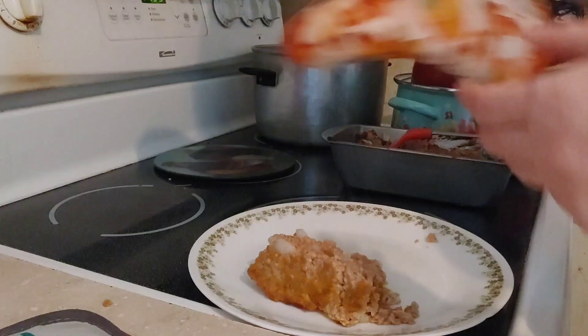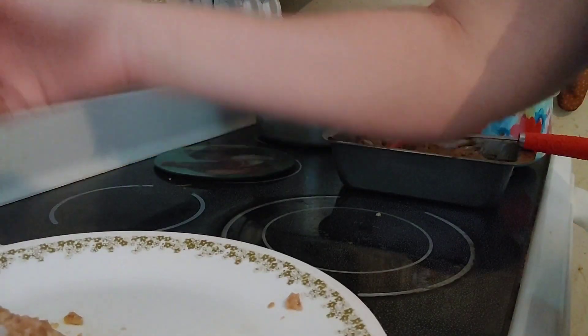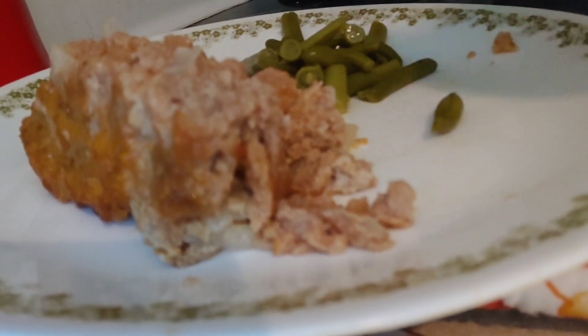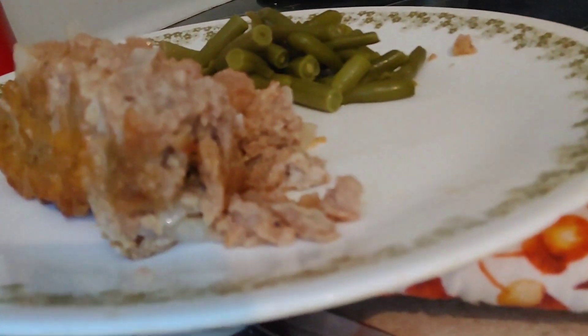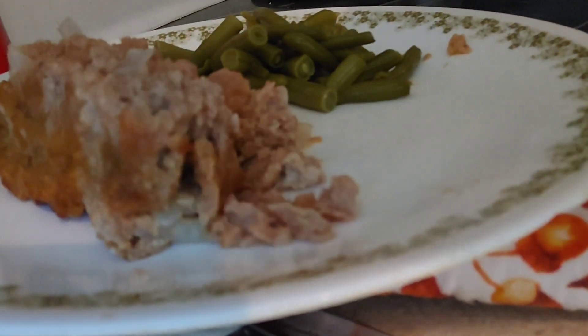We're going to add some green beans from the Dollar Tree — these can be found in the canned goods section. Meatloaf and green beans, and they also have instant mashed potatoes you can pick up — makes a really nice dinner for pennies on the dollar. Let's go ahead and try this.